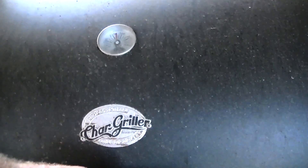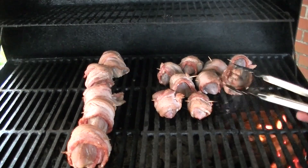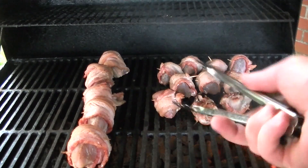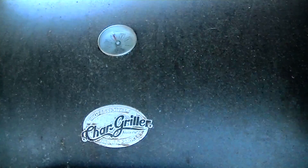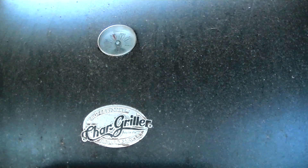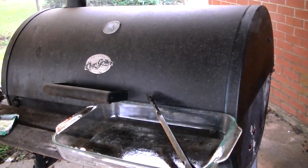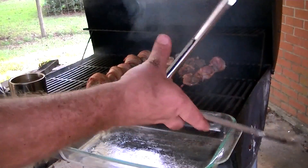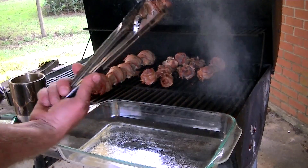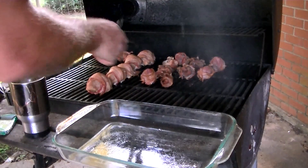We're running about 250 degrees. It's been about 10 minutes — let's see what it looks like. Just right. Look at that smoke rolling! Let's check them — we might move these dove over here indirect and let them chill out with the quail for a little bit. See, the bacon's good and brown. Let's move these puppies over here and let them chill out.